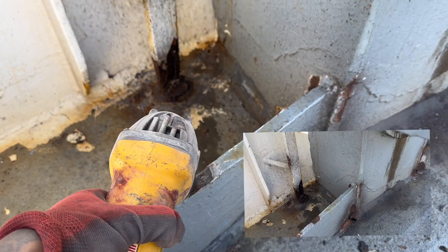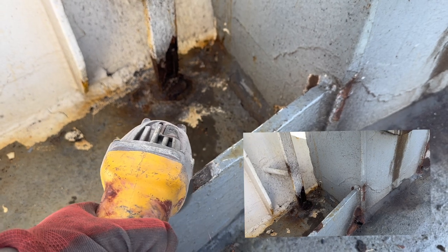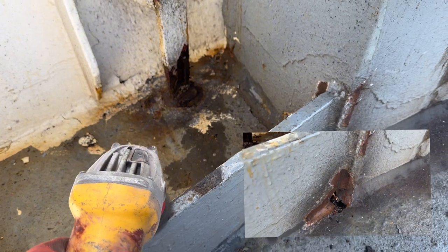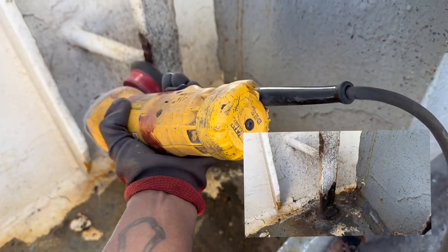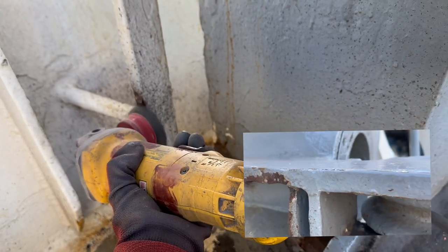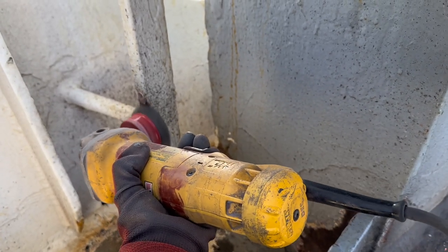So after you're done chipping all of the rust, you use this tool which is called a wire wheel — literally wires going in a circle — and you use this to grind all of the dips or lumps and make it all smooth for paint.